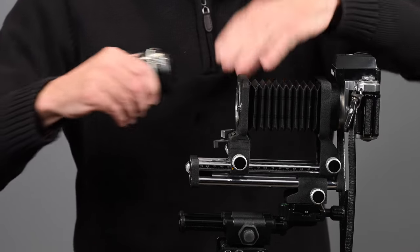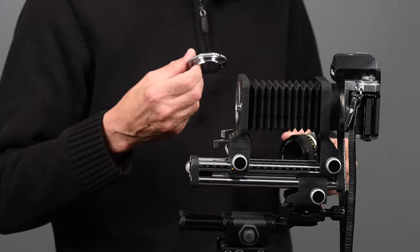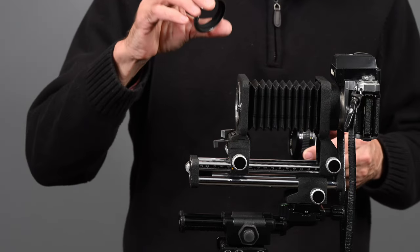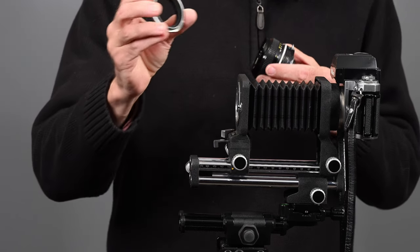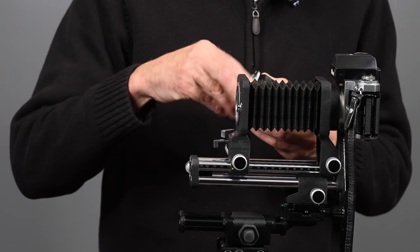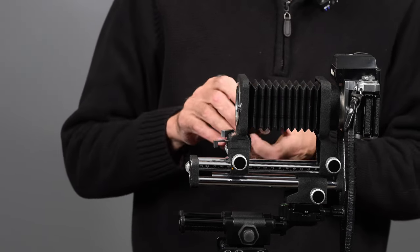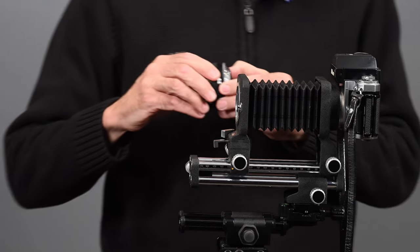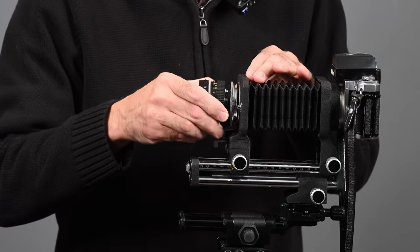Let me show you how to do that. Take the lens off. I'm using a BR2 reversing ring. It has 52mm filter threads on one side, which screws into the front of any lens with a 52mm filter thread. On the other side, it has a Nikon F bayonet mount. Line up the dots and there we have it.